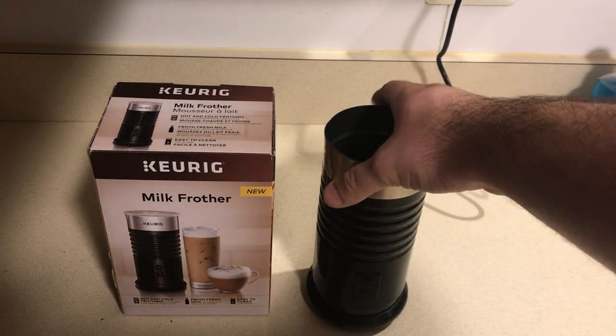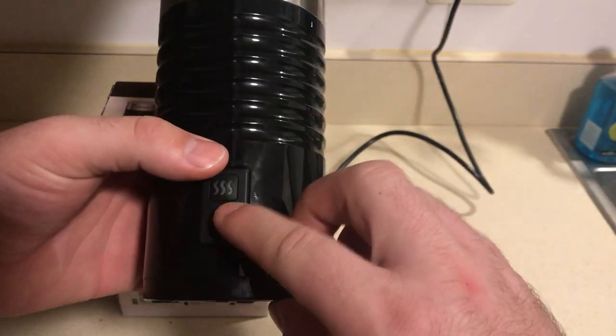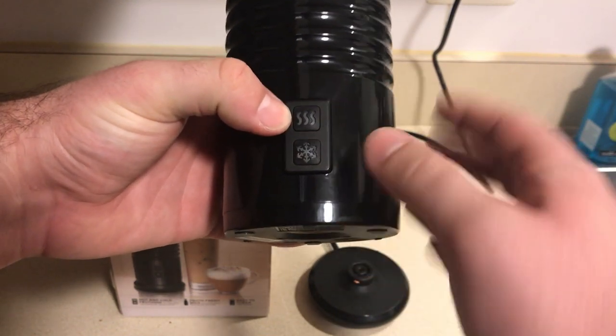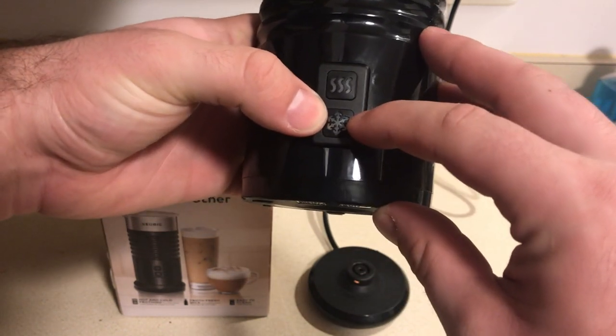Unboxing this, you can see that there are a couple buttons on here. The first button is if you want to froth the milk hot, and the bottom button is if you want to froth it cold or at the temperature that your milk is already at.